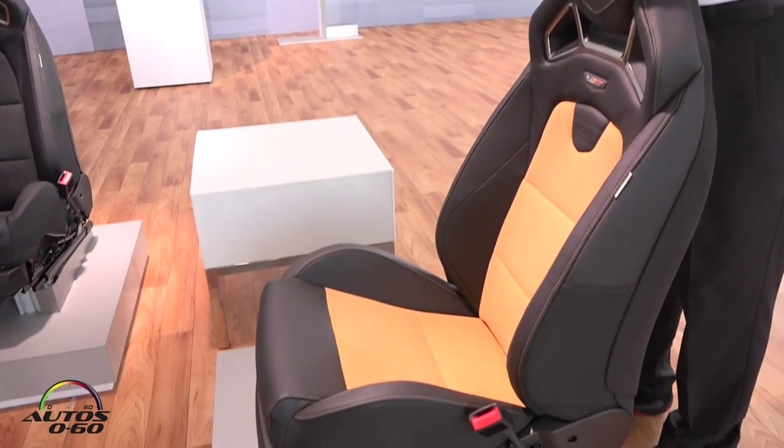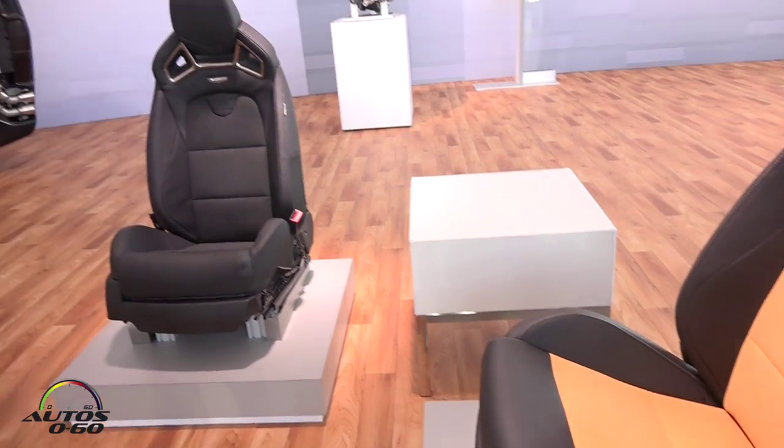These are the Recaro racing seats that we designed specifically for both the ATS-V and the CTS-V. They are the exact same seat — obviously just the trim is different — but the seats are available in both vehicles. It's a $2,600 option.